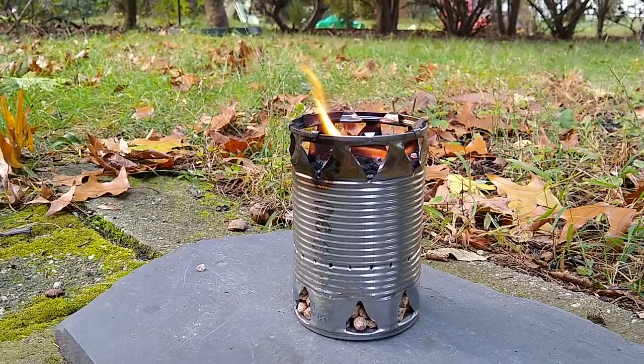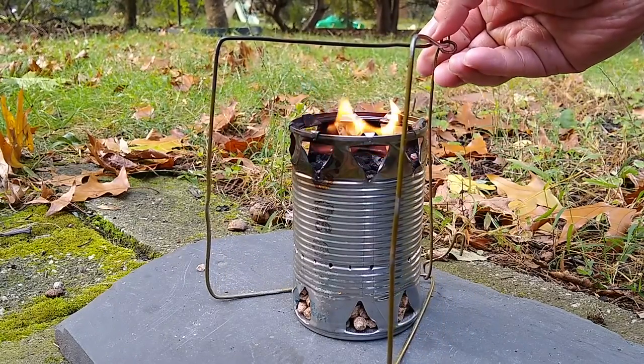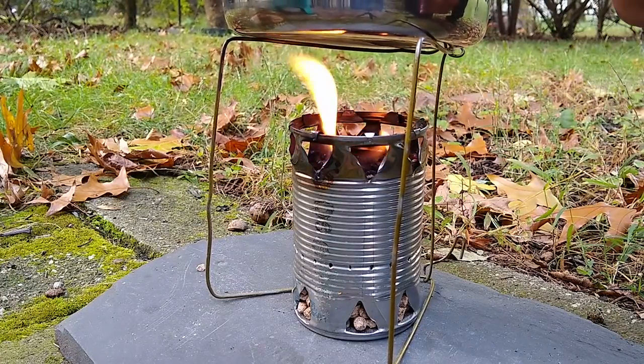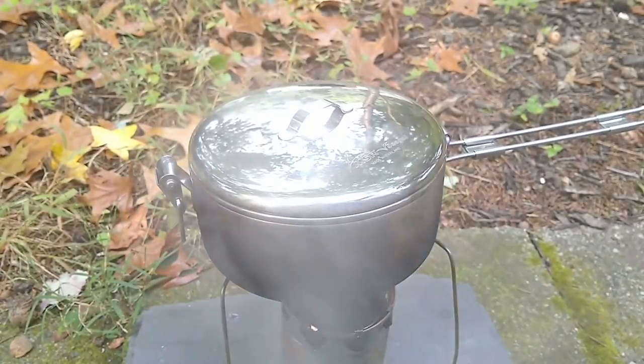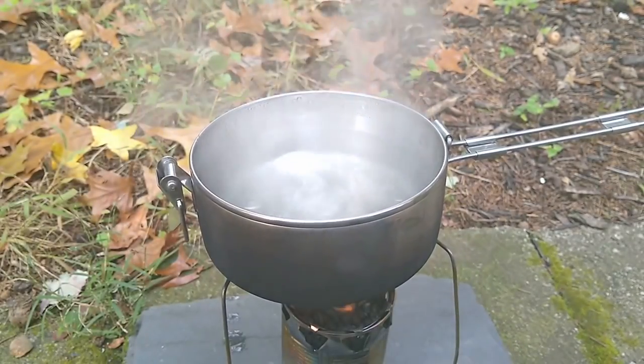This stove can be used for heating or to boil water. When boiling water, I use an improvised pot stand made out of an old metal clothes hanger. 2 cups of water can be brought to a rolling boil after 10 minutes on the stove.